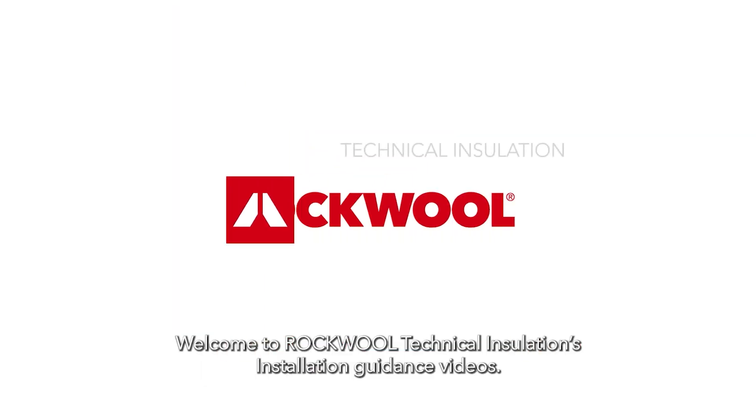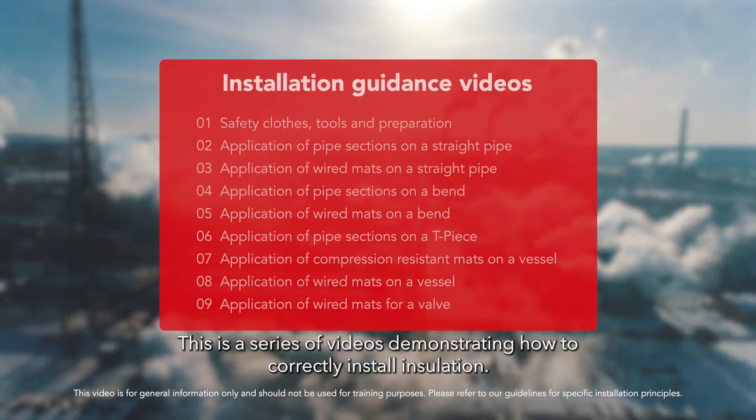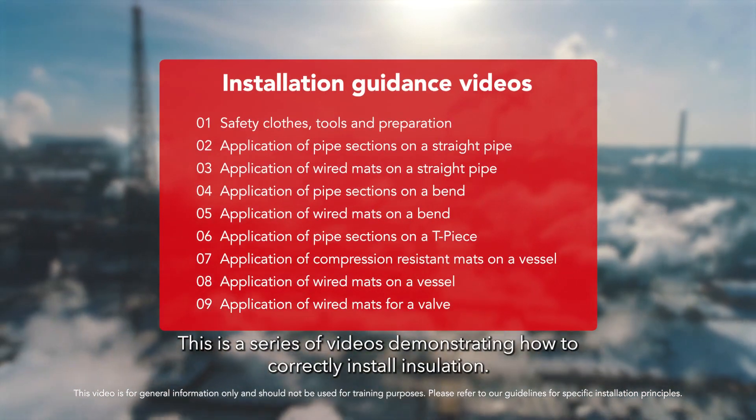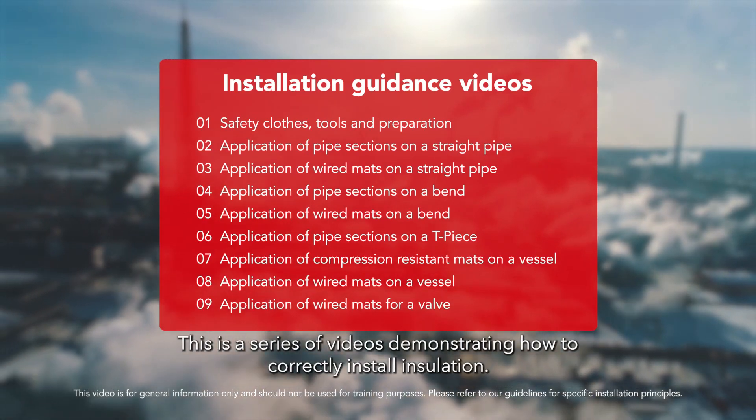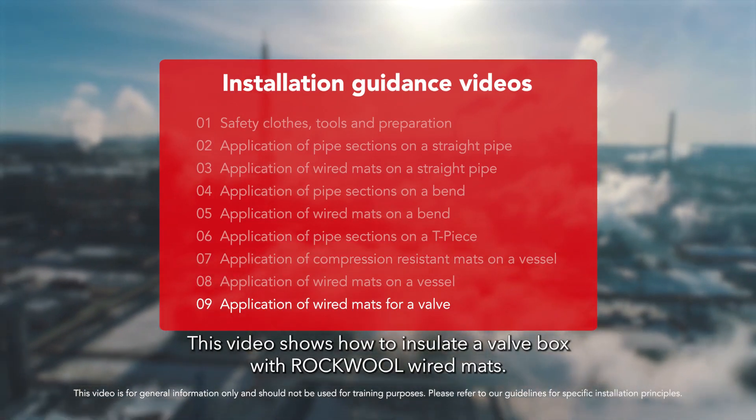Welcome to Rockwool Technical Insulation's installation guidance videos. This is a series of videos demonstrating how to correctly install insulation. This video shows how to insulate a valve box with Rockwool wired mats.